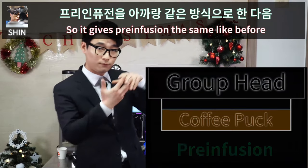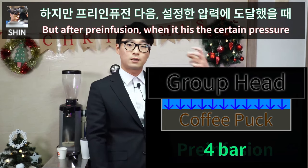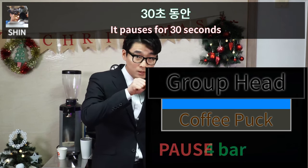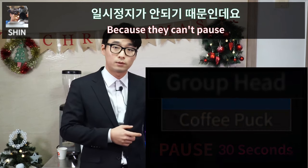This profile by Scott Rao has a pause function. It gives pre-infusion the same as before, but after pre-infusion, when it hits a certain pressure, it pauses for 30 seconds.